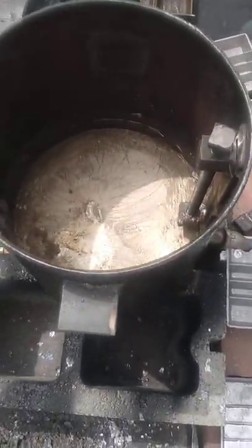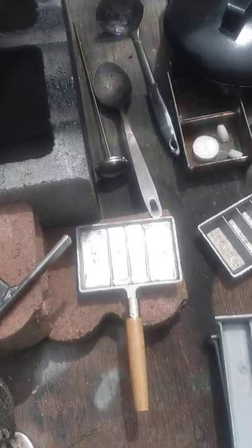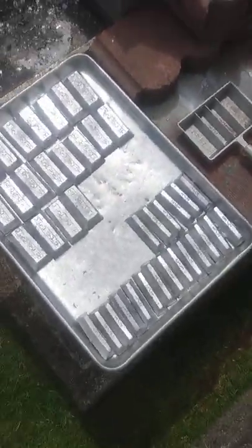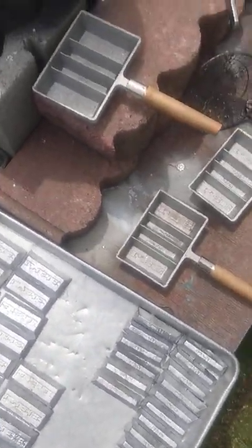Well, we're just about done pouring for today, all these ingots. We got 30 pounds of lead — that's pretty good for about a half a bucket full of scrap.